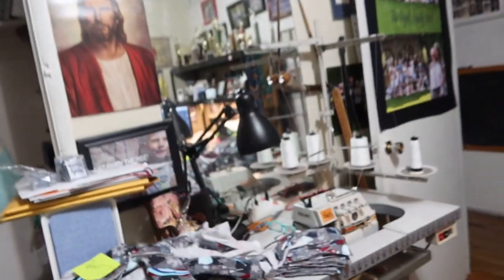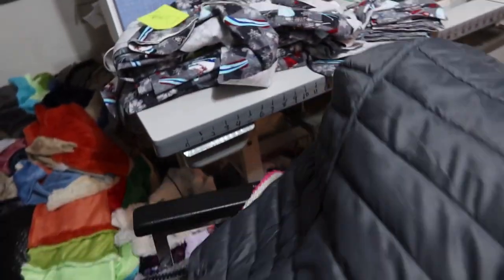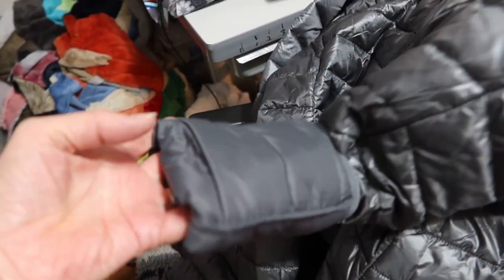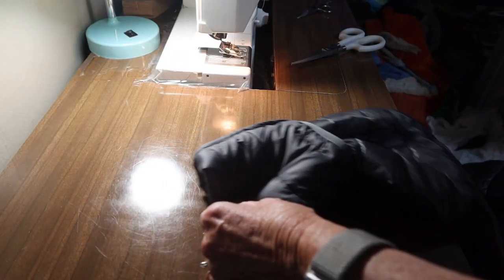Welcome to my DIY today. A lady down the street asked me to shorten the sleeves on her mother's jacket — they're just too long. I said sure, bring it down, I'll figure out how to do that. So I'm going to show you how to do that. This is the coat; looks like a nice one. She has just folded the sleeve up to where she wants it shortened. I'll show you how to do that and make it look good.